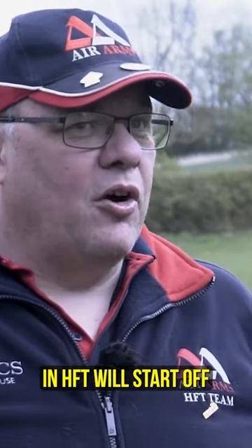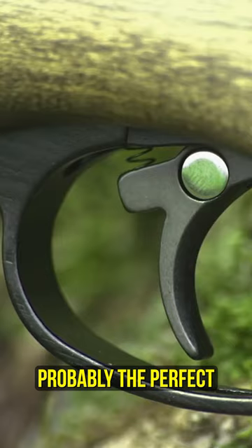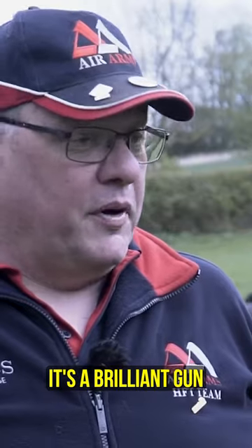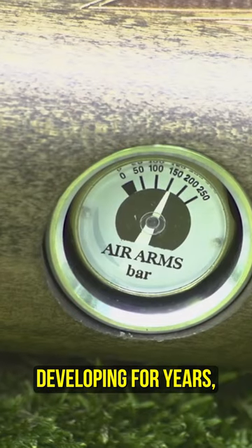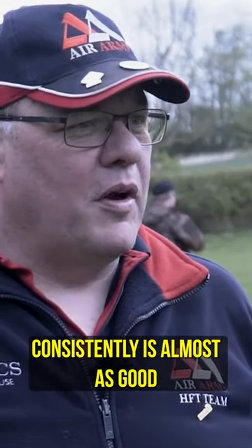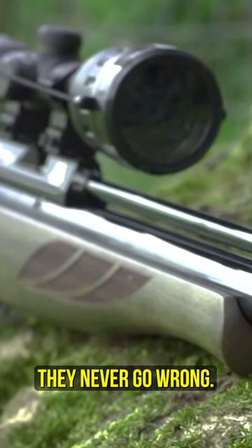Most people who start in HFT will start off with an Air Arms S400. It's probably the perfect starter rifle — a brilliant gun with the knock-over valve which Air Arms has been developing for years. Consistently, it's almost as good as a regulated rifle. They're accurate, they're reliable, they never go wrong.